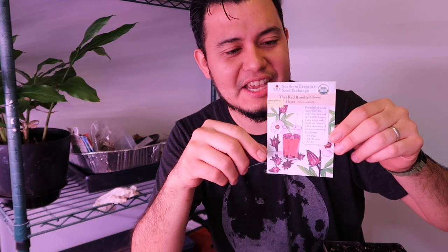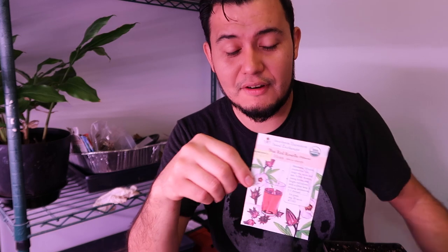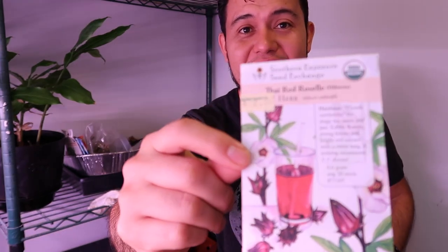The next thing I want to grow today is Thai red roselle. In El Salvador we call this Jamaican tea — it produces calyxes on top, which is the flower part, and once it's mature you dry it out and make a tea that turns out really red and tasty. This plant is related to okra and is in the okra family.